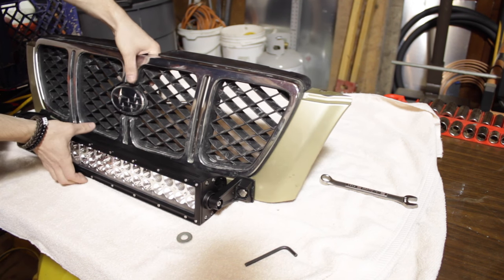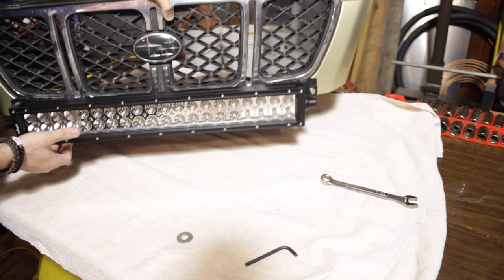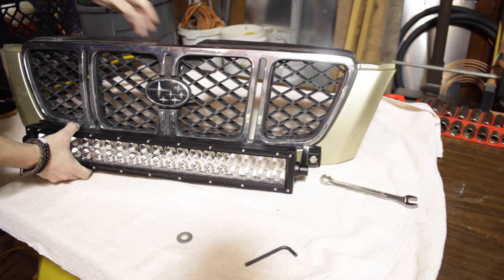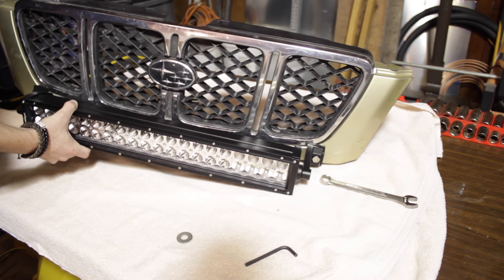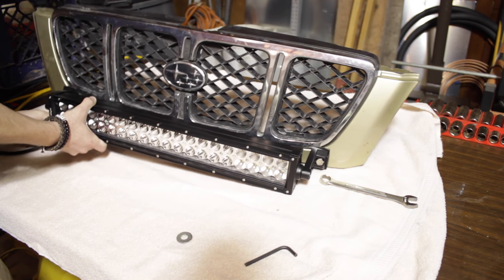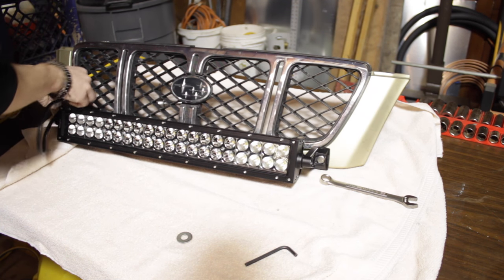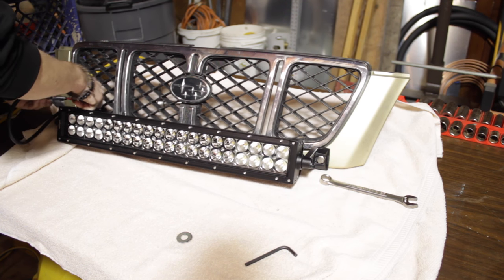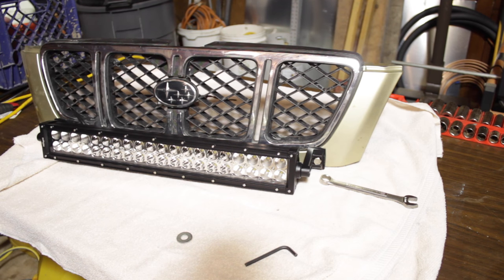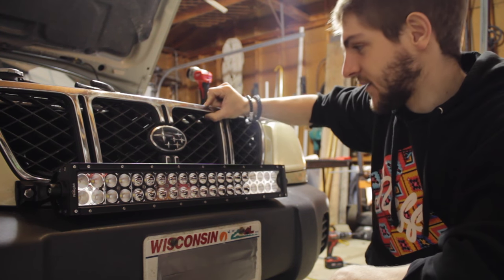The light bar is mounted now — fits pretty nice, so far I like it. I'm gonna be running the wiring harness of the light itself through the grill, just running it through one of the diamonds in the front, so now it's behind the hood.